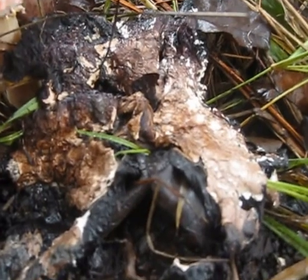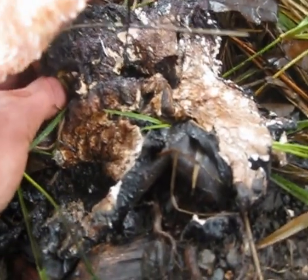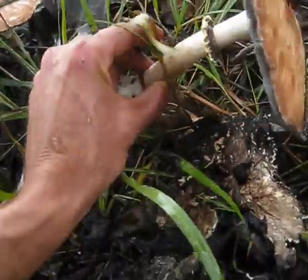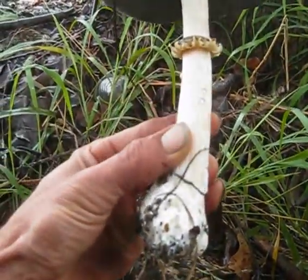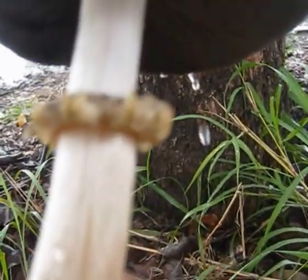Here's some that have broken down already. I'm just going to pull this one up. Look at that nice, fat, bulbous base. The sliding ring, like the parasols.